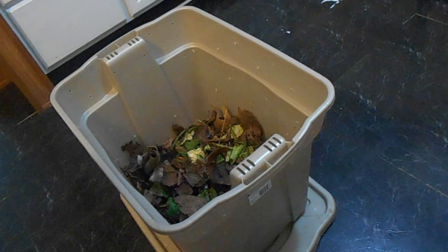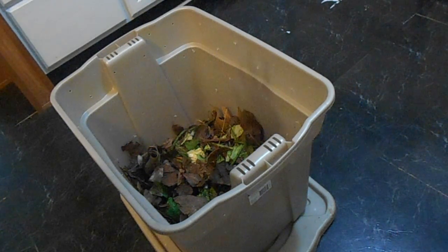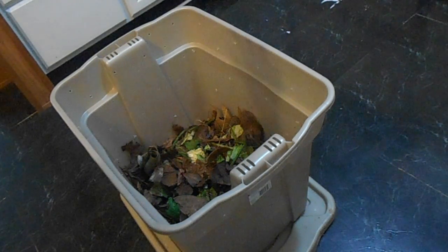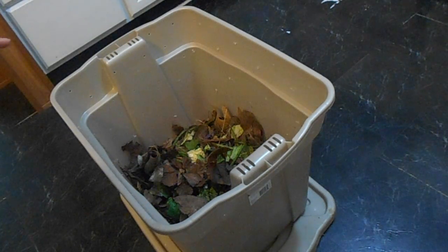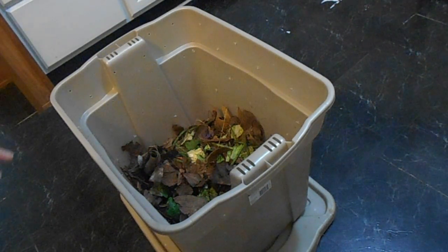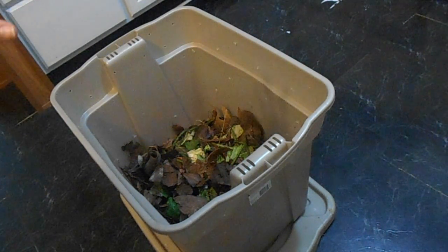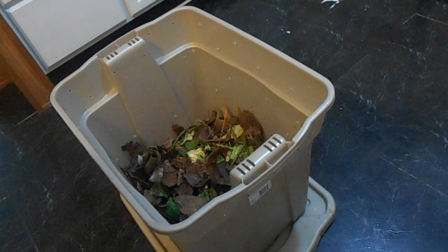We're using vegetables, fruit, grass clippings, leaves, dirt, and wood chips — stuff like that. You could even do newspaper: shred it up if you have old newspaper. You just want to make sure that you have a good combination of both. You don't want it to be too alkaline or too acidic — you're wanting something in between.